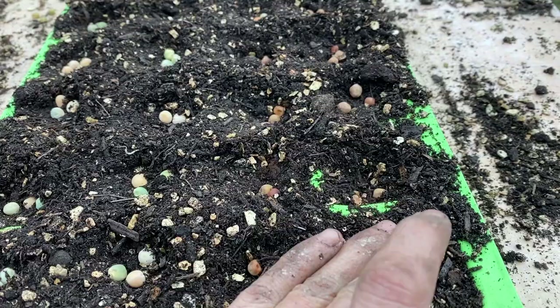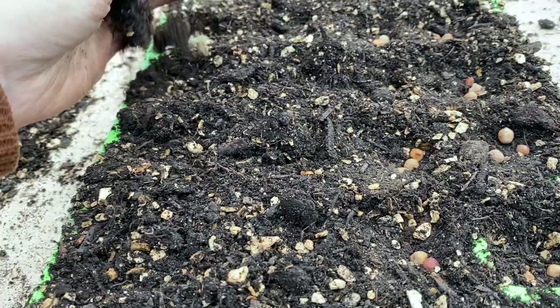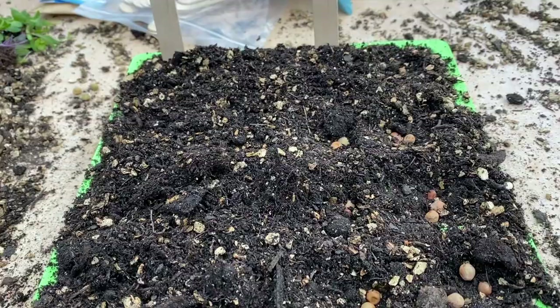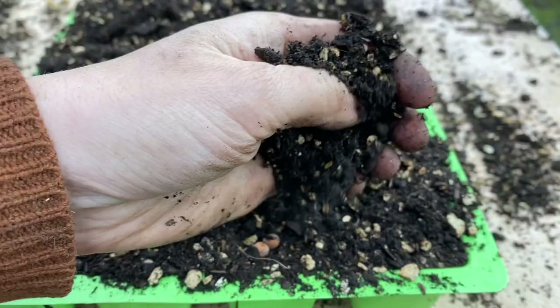With all seeds, it's roughly just the thickness of the seed that you need to cover with. Some seeds don't want covering at all — like celery and celeriac, which need light to germinate, so it's very important to know. As a general rule of thumb, don't bury your seed. A large seed like a pea can obviously take a deeper layer, but lettuce and really small seeds don't need much covering at all.